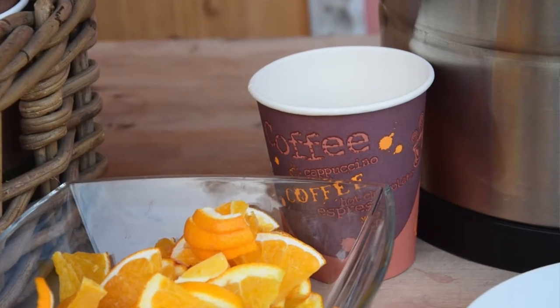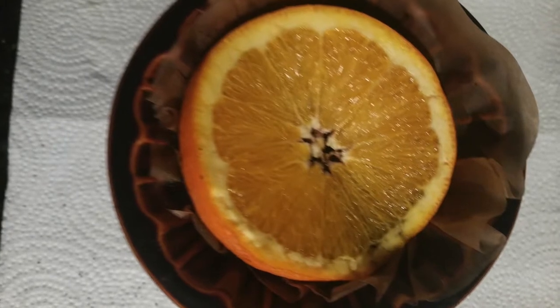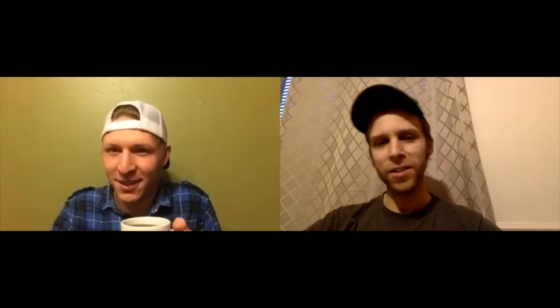So we tried two different methods here. I made my coffee by taking an orange, putting it on top of the grounds, and pouring the hot water over it. Chad did a slice of orange and poured the coffee over the slice of orange.